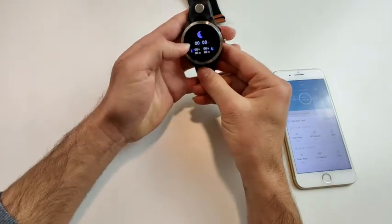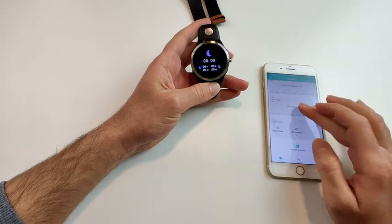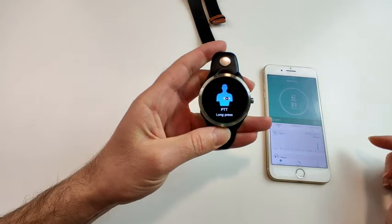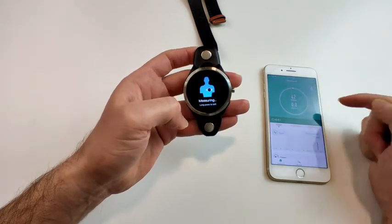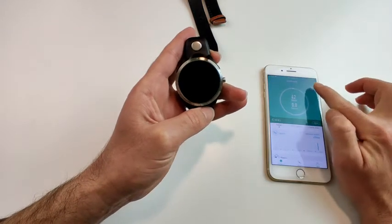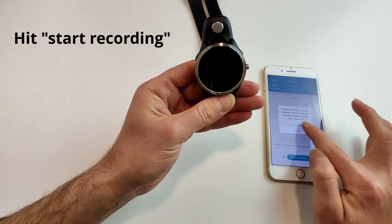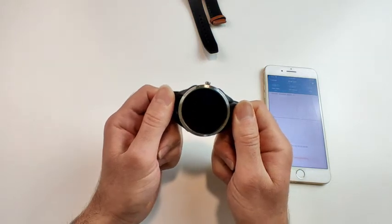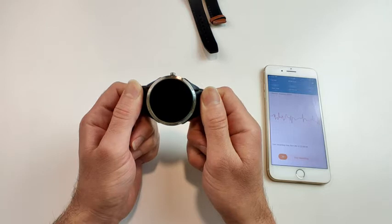To start the PTT test, go to the dashboard on the app and scroll until you see the PTT function. On the watch, long press and a prompt will pop up indicating it is ready to measure PTT. Tap it, then hit 'Start Recording' on the app, and hold the smartwatch base firmly — it will then begin capturing your PTT data.